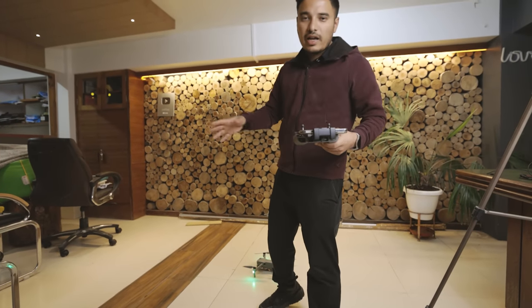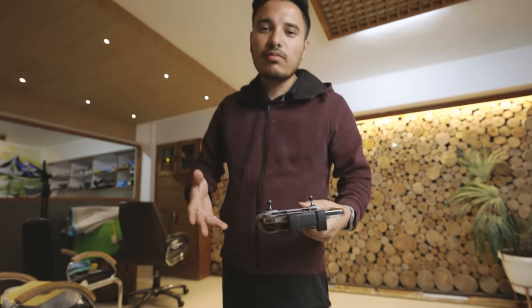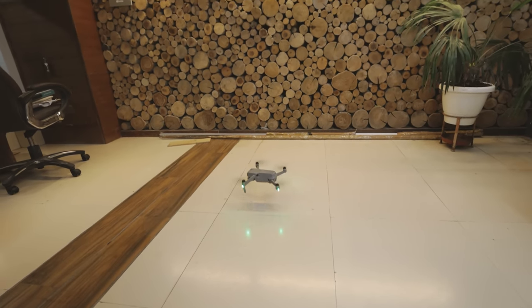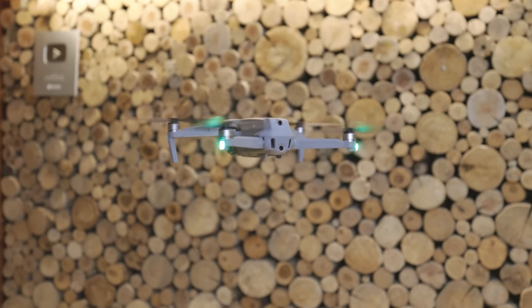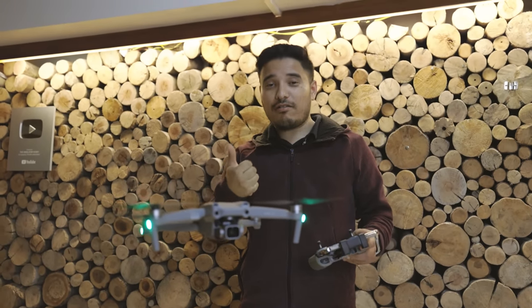If you are new, don't try this. I'm not a pro, but I can try it. It will make a little bit of sound. But now the drone is tested.